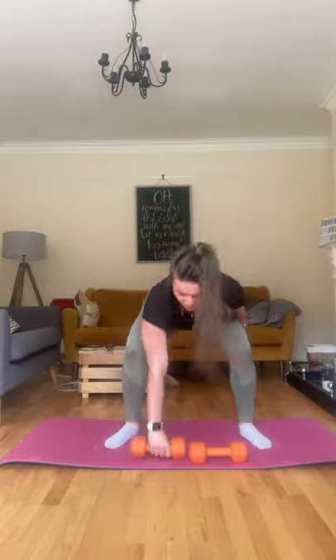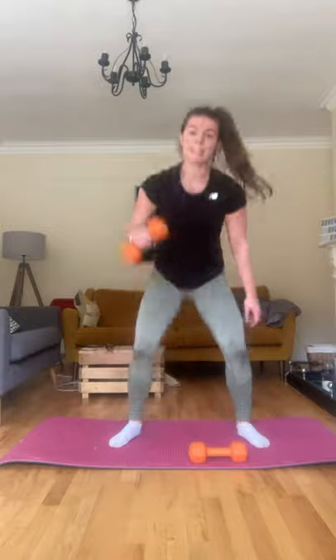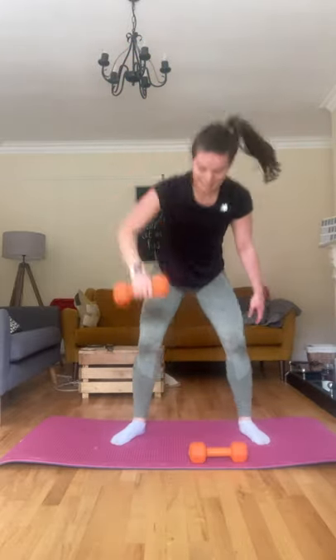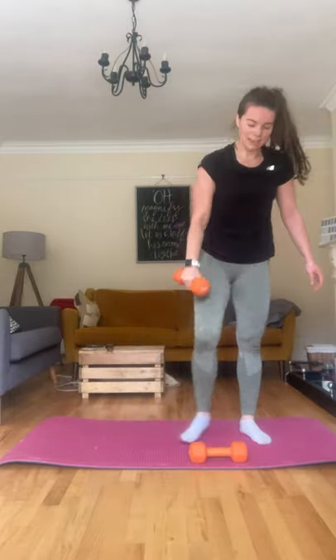Other side — one. Sitting back when you squat. Nine, six, come on, seven, eight, nine, ten, well done.